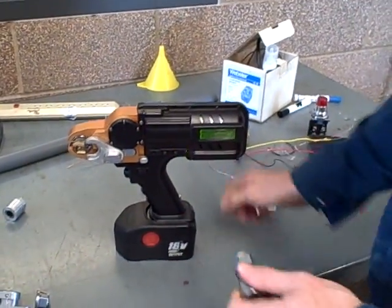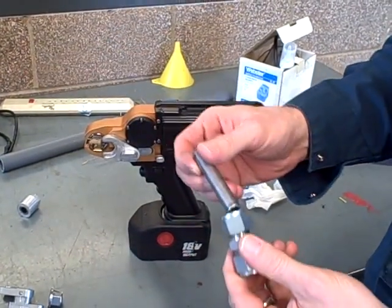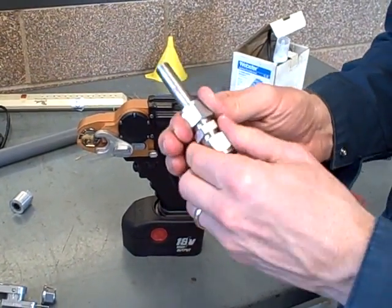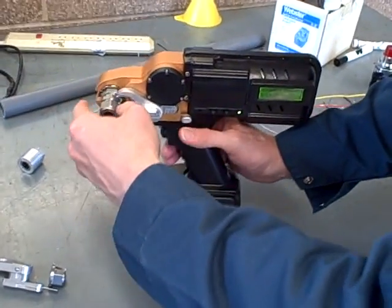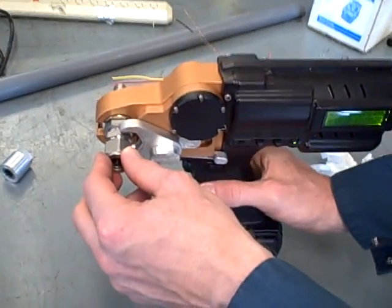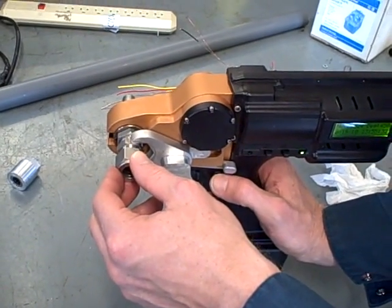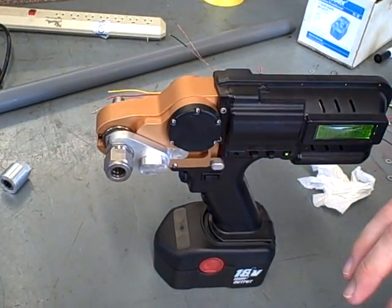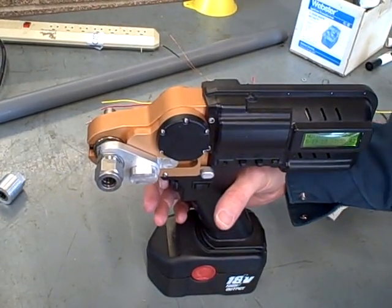I want to demonstrate briefly how this works. We're going to take a half-inch tube fitting right here, a Swagelok tube fitting, and a short piece of half-inch tube, slide it in place, and make sure the tube's all the way bottomed and that it's finger-tight. So now we take this, slide it into the tool, and bump forward until it catches. Now it's all set up and it's ready to do its 450 degrees of rotation. Because it is programmed for that amount of rotation, all we have to do is hit the trigger button here and it does the rest.